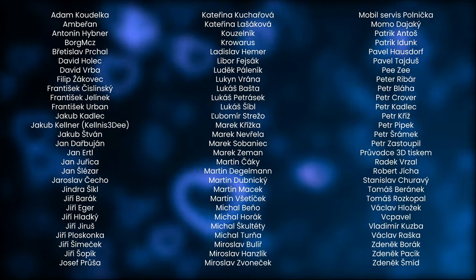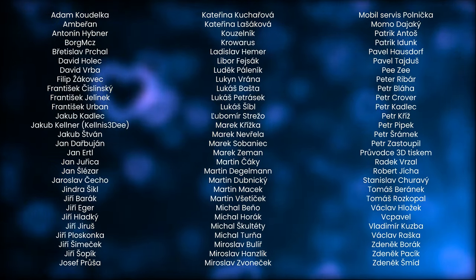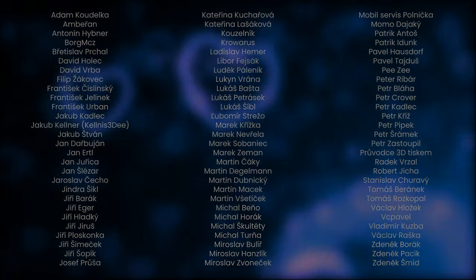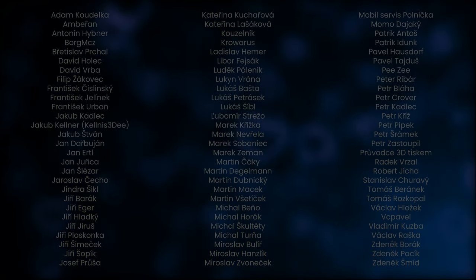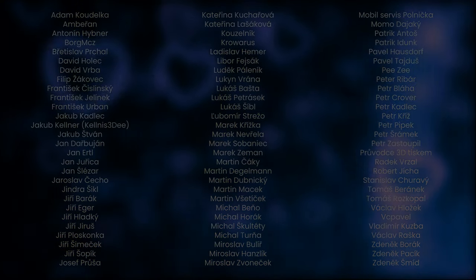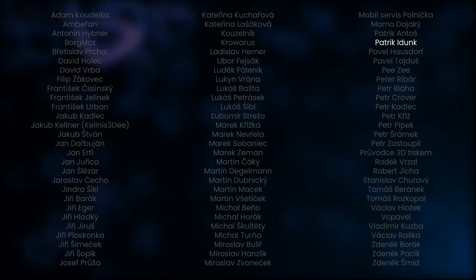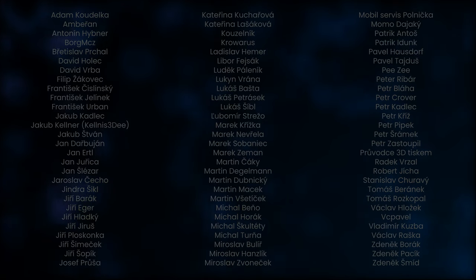Before we continue, I have to thank everyone who contributed to the existence of this YouTube channel and everyone who supports me in what I do. Today I would like to thank Jiří Šopík, Kouzelník, Lukáš Bašta, and Patrik Idung. Thanks for your support.